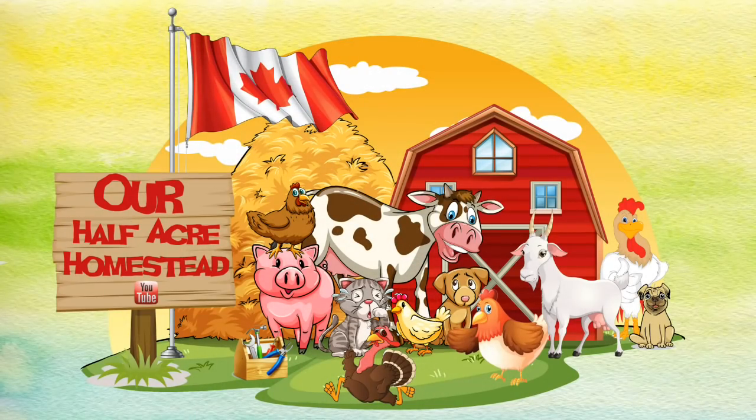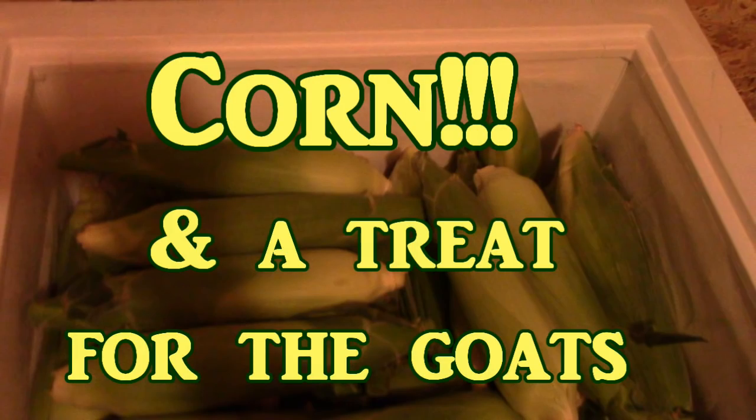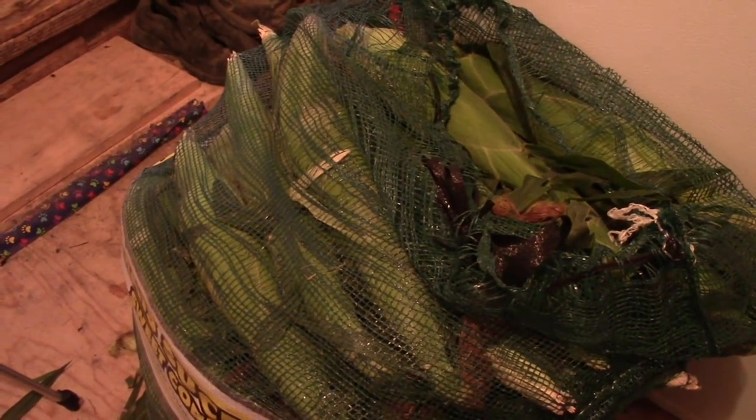Hey friends, this is Missa Wolfie from our Half Acre Homestead, and I'm freezing corn. Now some of you will remember me freezing corn last year, but I want to do an update because somebody asked if I would do it again.